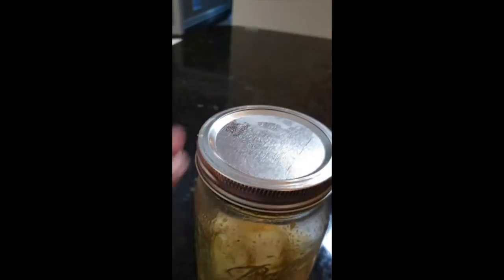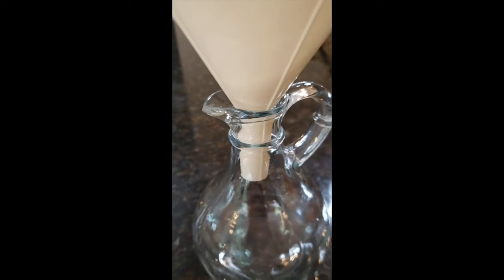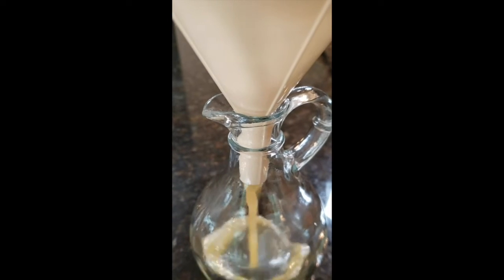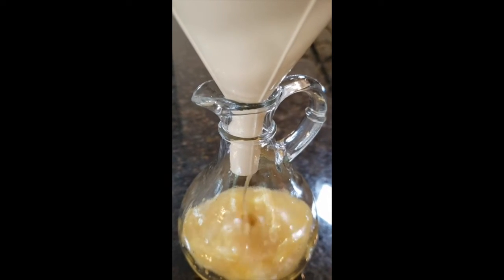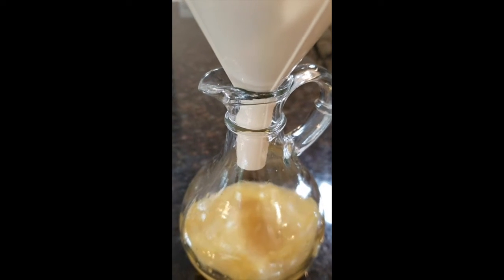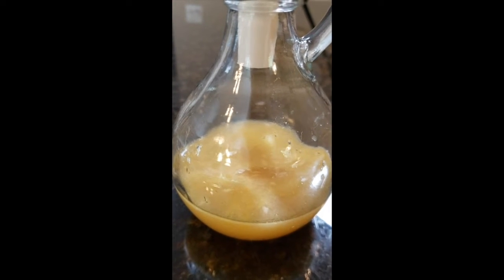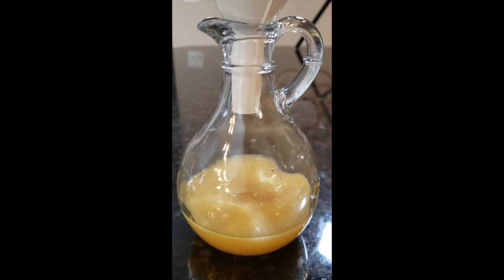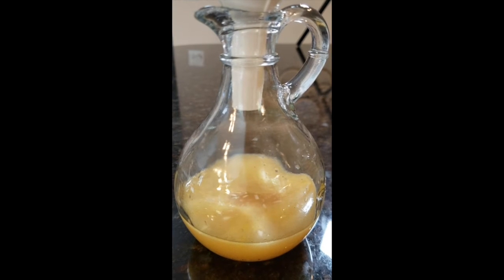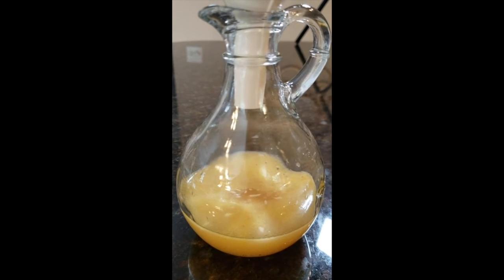We're going to shake this up and go ahead and pour it into our little decanter here. This is a salad dressing for two — if you needed it for four, you would use the regular recipe, but I cut mine in half because there's going to be two of us enjoying the salad today. But there you have it — that is the finished product sitting in our little carafe for our dressing. Enjoy!